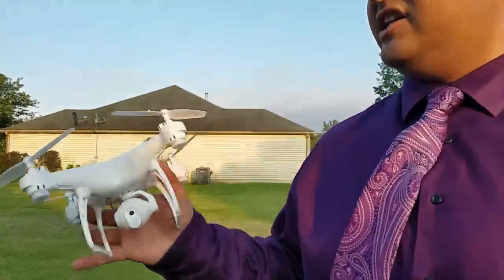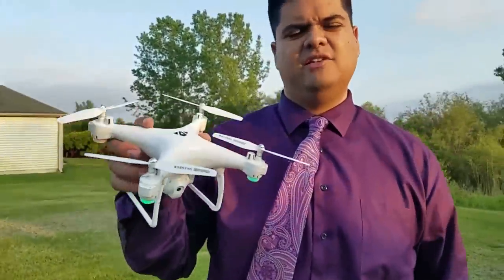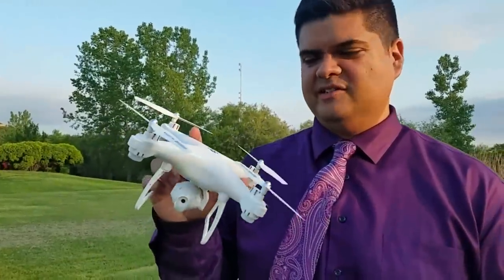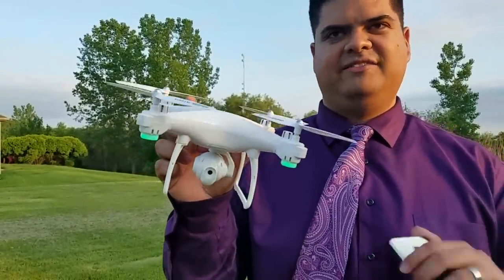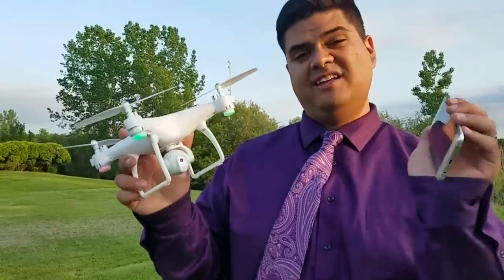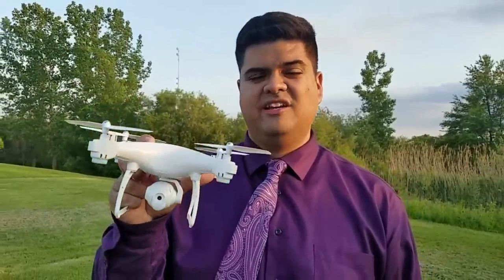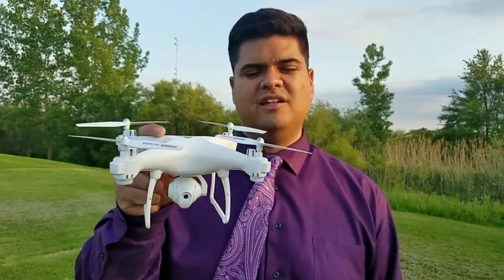Final thoughts on the DJI Phantom 4 clone — the Tankey 808. I'll have a link in the description as always if you want to pick it up. It was provided by GearBest and it's a really cool design — a fun little flyer. I'm definitely more of a stick guy and prefer flying with the transmitter, but you can fly it with a phone too. It's a nice little novelty Phantom 4 clone. If you have any questions hit me up in the comments, and happy flying!